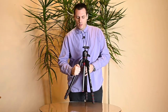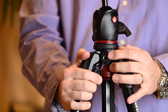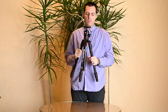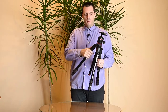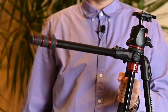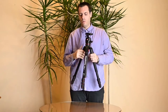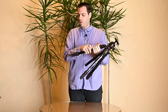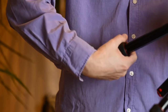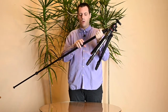The tripod features Manfrotto's proprietary Easy Link system, which lets you attach additional accessories like LED lights for video recording. The four-section legs are made of aluminum and have four angle positions adjusted by pushing a lever down — you hear clicks confirming the angle is set correctly. For extending the legs there is a twist-and-lock system you can release with one hand motion to extend all sections of the leg completely.